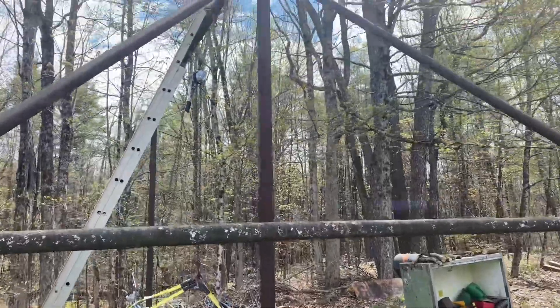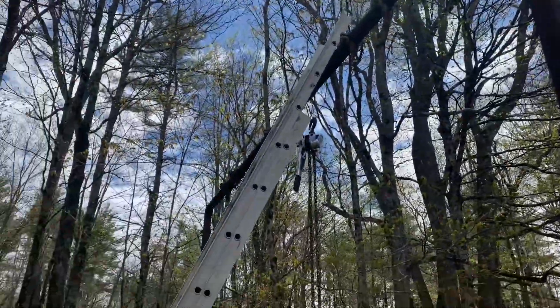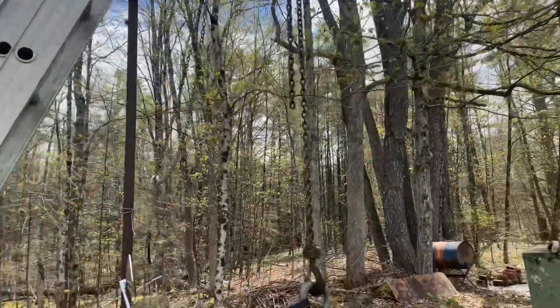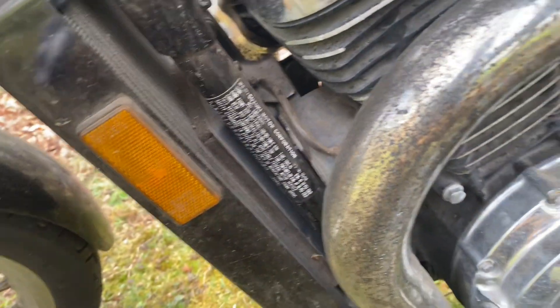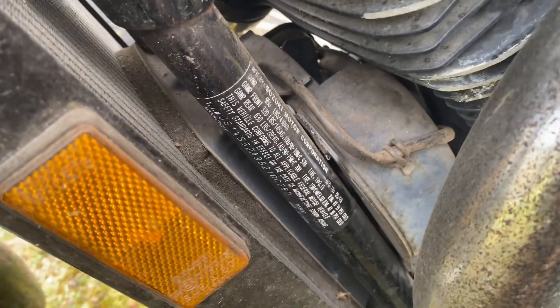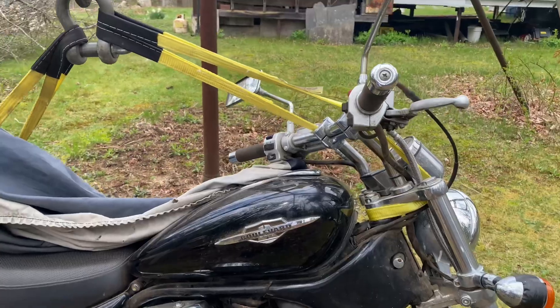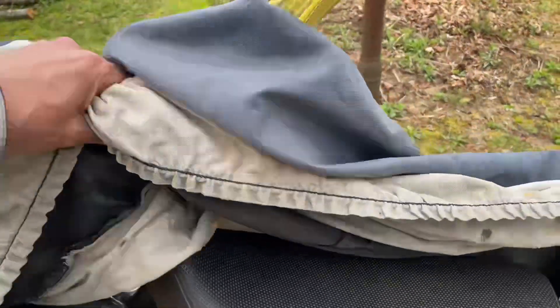Before my father retired, he was a pipe fitter by trade, and this was a giant swing set he built — that's what he's got the bike hoisted up by. The bike was manufactured May of 2004, so it might be an 04 or 05. He's got some redneck engineering here to hoist this thing up.